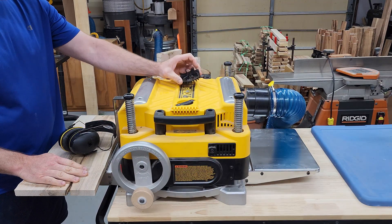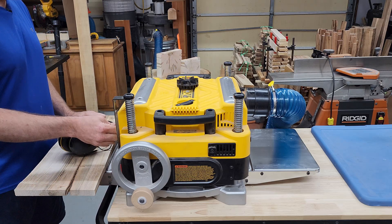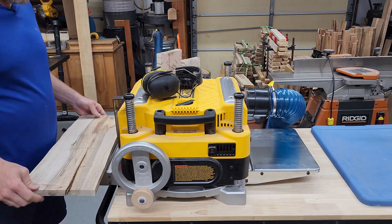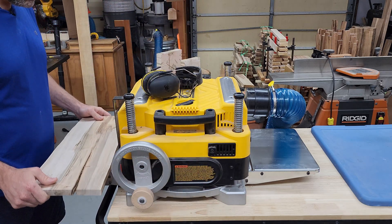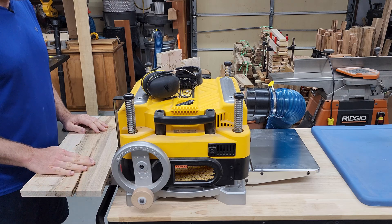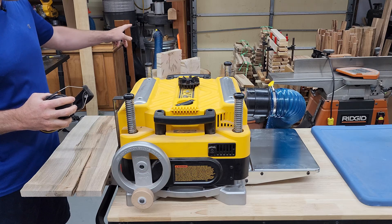We will start with the impeller out because it already is. There's the impeller — you can also tell by the sound. We will be feeding it this lovely piece of ambrosia maple. I will feed the cracked end in first just for consistency with both passes. We'll do about three runs with this, then three runs with the impeller in, and we will compare the sawdust. My dust collection system is empty.